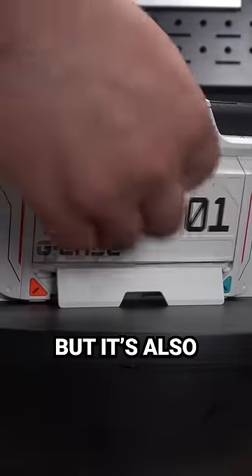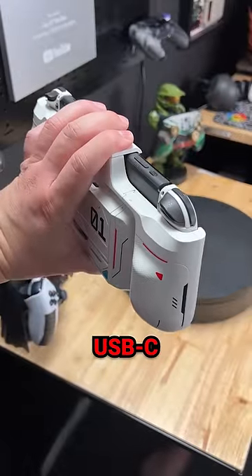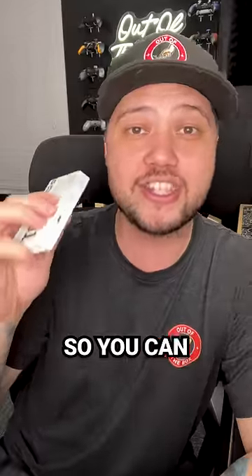The battery is not only removable, but it's also magnetic. There's an additional USB-C charging port on the top, and this is an output, so you can actually charge things like your cell phone with it.